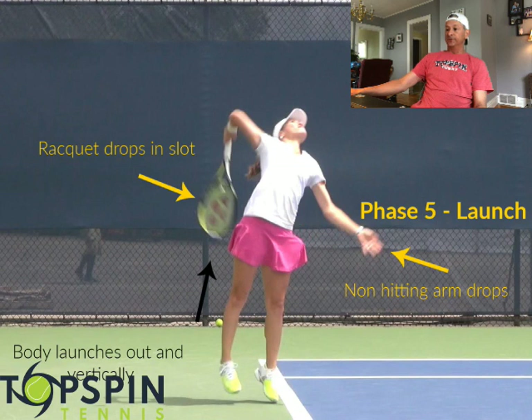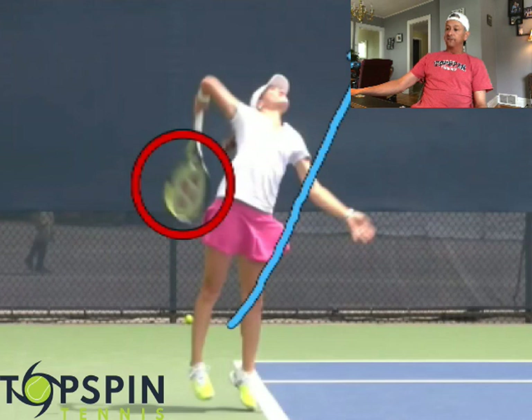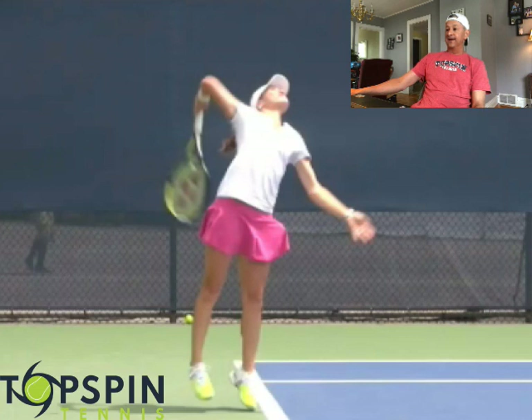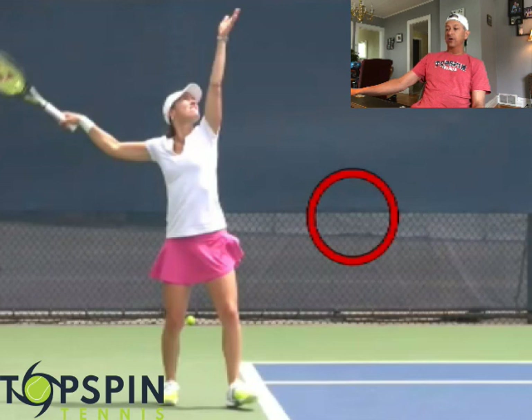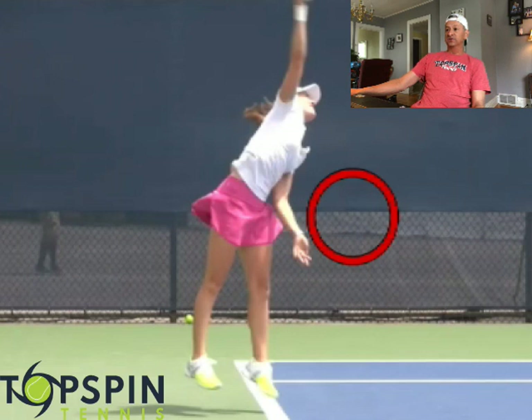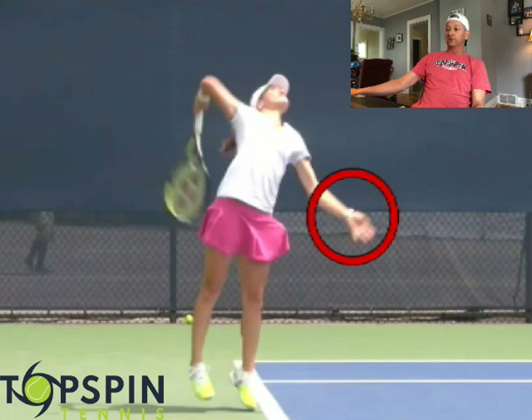Let's look at the racket drop and the launching. Beautiful job here of relaxing her grip. She's now starting to turn her hips and shoulders, generating that vertical force from the ground up into the ball. Technically really sound — the timing is really solid here. Notice how she launches. Her tossing arm has dropped — she's bringing that down. It's almost like doing a cartwheel: you can see how the arm exchanges, the tossing arm comes down from vertical and the hitting arm goes up. Nice vertical launch — racket drops nicely.